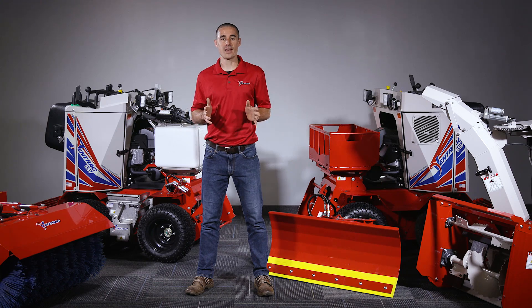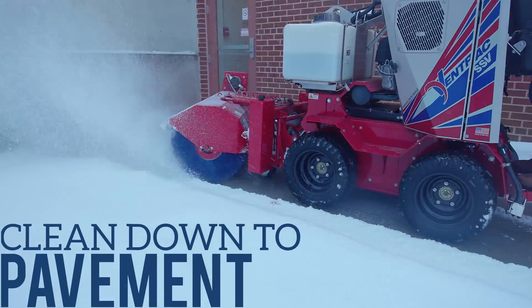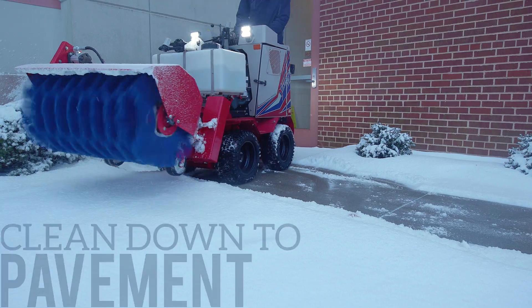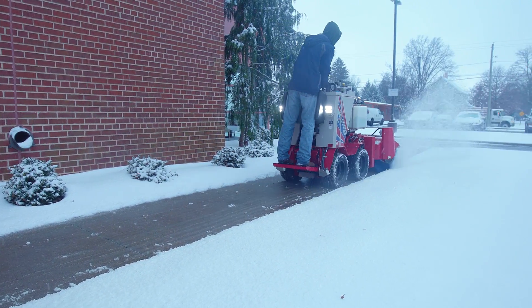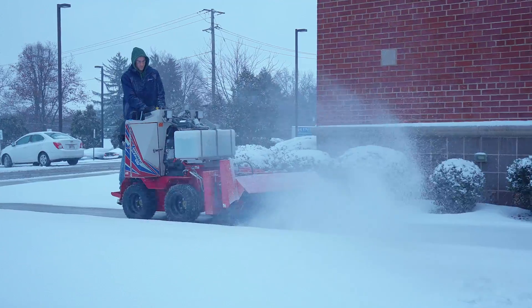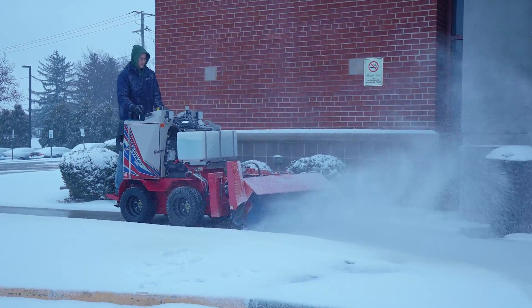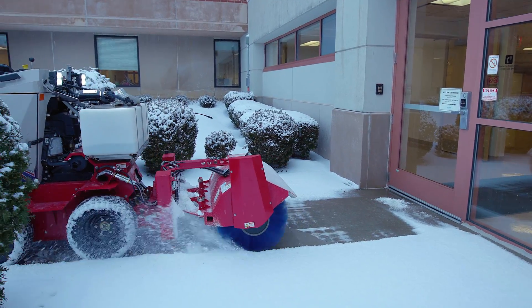Sidewalks carry the most liability of anywhere on the property, and it's no place to skimp on results. The SSV just does a better job and leaves better results than a person on foot would. By having access to the Ventrac SSV, snow contractors are better positioned to provide the best service possible for their customers, and make sure that even narrow sidewalks are taken care of as well as any other area on the property. It's obviously better for the customers, and it's a better reflection of your operation as a snow contractor.